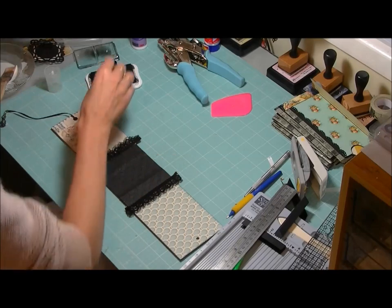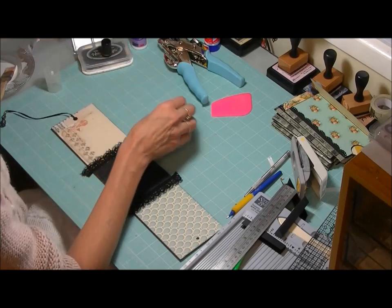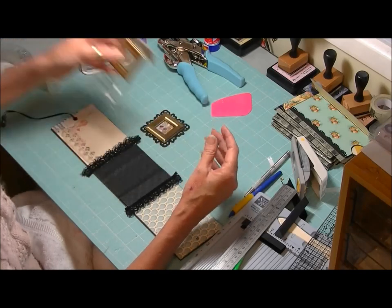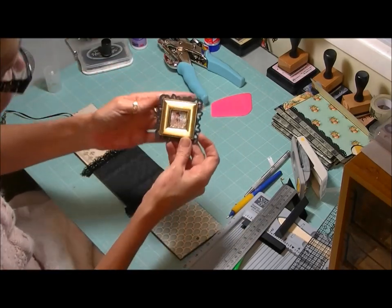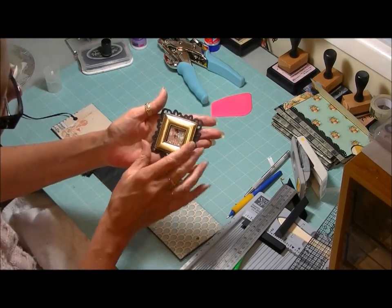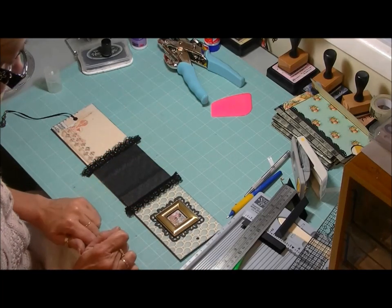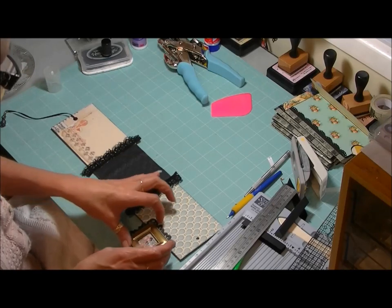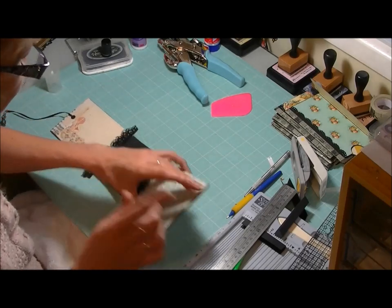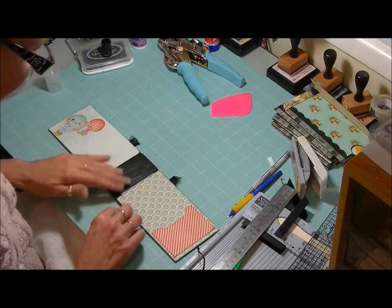Just while that's drying, I'll show you what I've decided to use for the front cover. I have some of these little frames — they're Architextures from EK Success — and they just happen to fit over one of the little pictures from the paper line. I've popped that in there and done a die cut to go on the front. We'll go ahead and put the hardware on last, and won't trim off this lace just yet — we'll let that really dry.